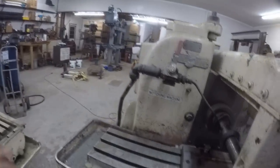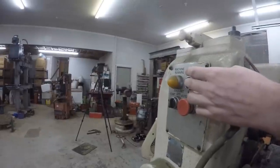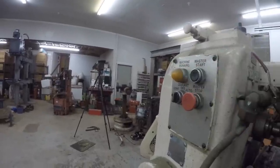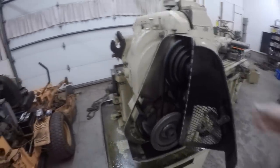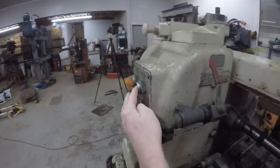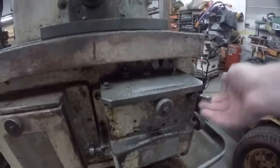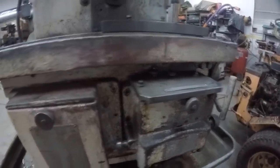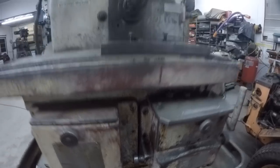You can turn the table motor on via the switch over here - actually there's a safety on this back cover that has to be closed for it to work. Let's see if we can make it cycle.